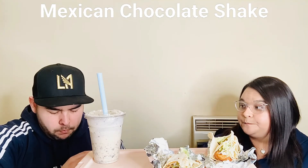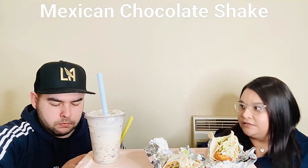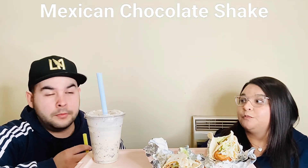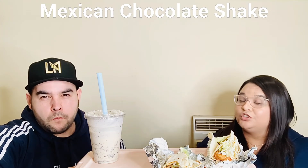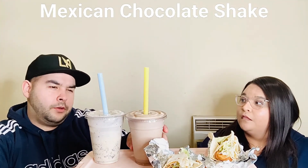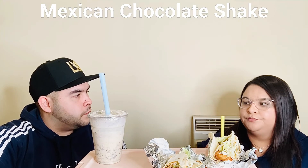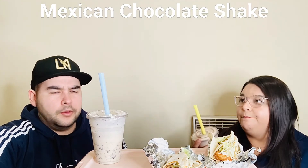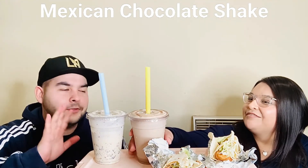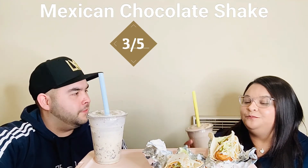It's not as sweet as I thought. I kind of expected it to remind me of Abuelita chocolate, like Mexican hot chocolate, but it doesn't. I like it. I'm not a big fan of chocolate drinks — like chocolate ice cream or chocolate shakes. But it's not as sweet or overpowering. It doesn't taste like a regular chocolate shake, and it doesn't really taste strongly like horchata either, though there's a hint. I like it, but I wouldn't get it again. I'll give it a three. I'll give it a four.